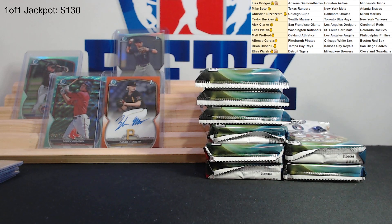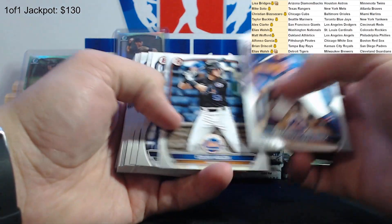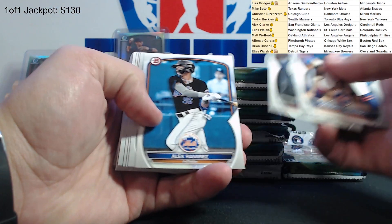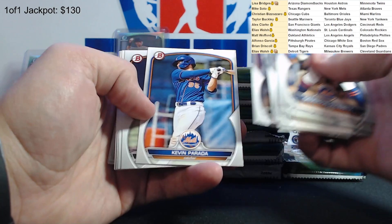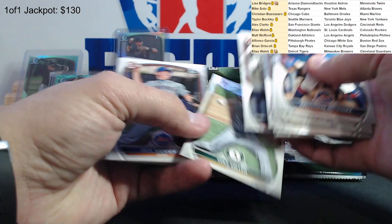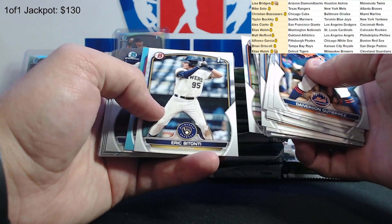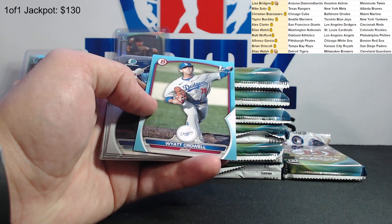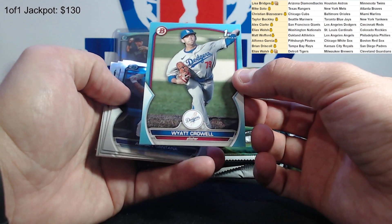Gutierrez, and Mikey Romero, Cole Miller, Jake Cunningham, Drew Gilbert, Bonito, and we got our first colored paper card - Wyatt Crowell to 499 for the Dodgers. Adrian Santana - he's a first round pick for the Rays. Lucas Gordon, Cole Miller, Luke Shilker.